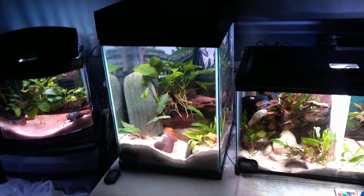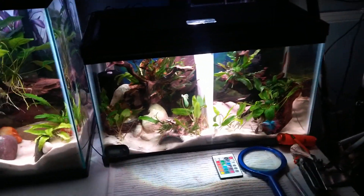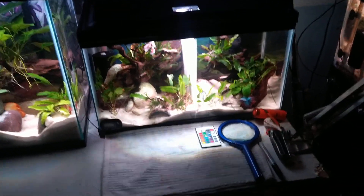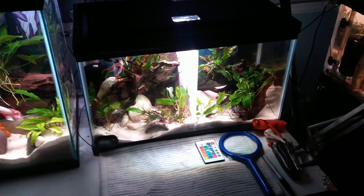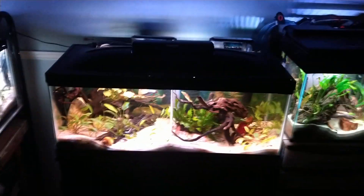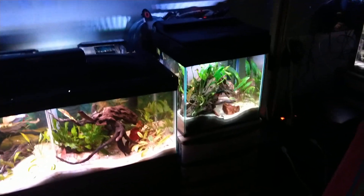This is another column tank. This is a 10-gallon that I have recently gotten a new betta on the left there — I'll show a close-up in a minute. I put a corrugated plastic divider in that I made myself. It's much cheaper if you have the patience to do that. Over here is a 20-long, also with a divider in the middle, so I have a betta on each side along with some community fish.